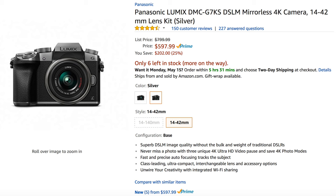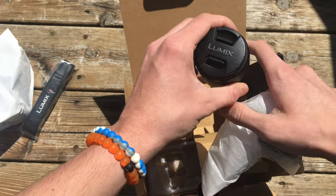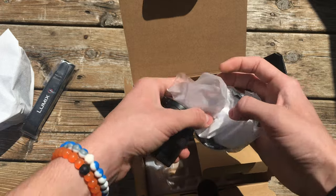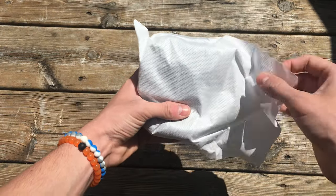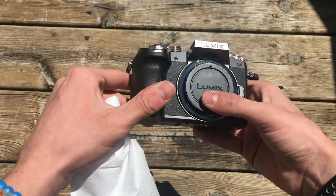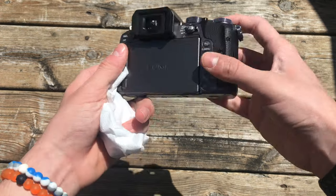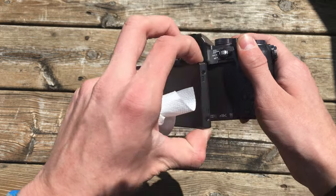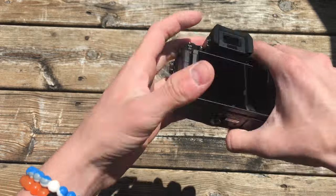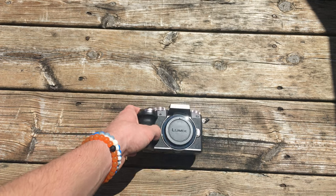This is just the stock 14 to I think 50 millimeter lens that I bought with mine. As you can see it's pretty small, but hopefully it works fine and I'm probably going to purchase another lens later. The camera I got is the silver version, not the fully black version — actually it's because Amazon was out of stock at the time. But as you can see it looks pretty good. Here's the actual fully articulating screen which will be great for when I'm recording.